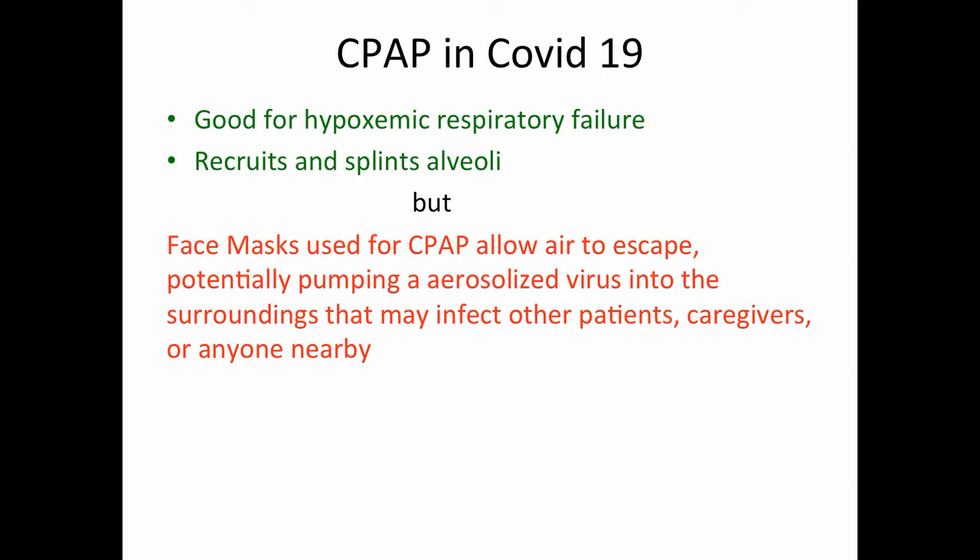CPAP has been shown to be good for hypoxemic respiratory failure. It recruits and splints alveoli in a similar manner to PEEP, but face masks used for CPAP allow air to escape, potentially pumping an aerosolized virus into the surroundings that may infect other patients, other caregivers, or anybody nearby.